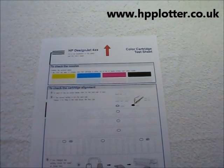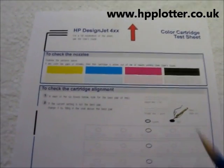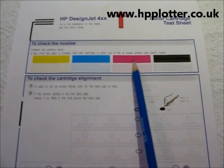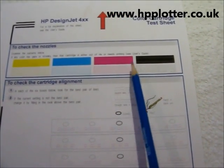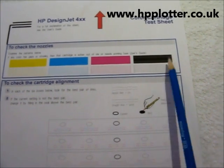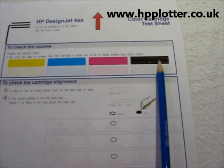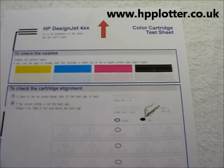We've got the colour cartridge alignment sheet that's been produced here — useful in a couple of ways. It shows how the colours are actually printing for each of the individual colours. They all look fairly good. Magenta's got a little bit missing, black's got a couple of missing bits, but to be honest, not bad for this DesignJet. I certainly wouldn't be looking at replacing any cartridges.